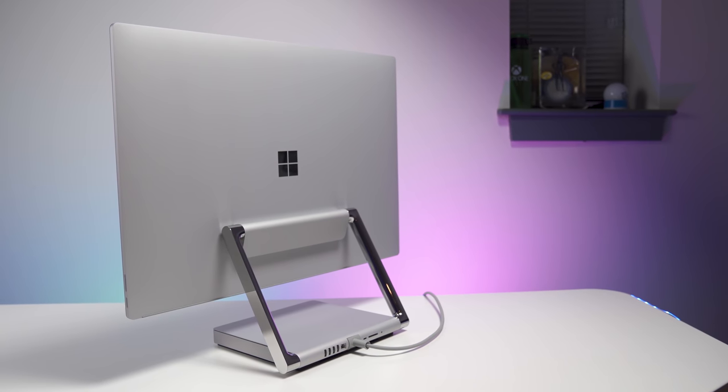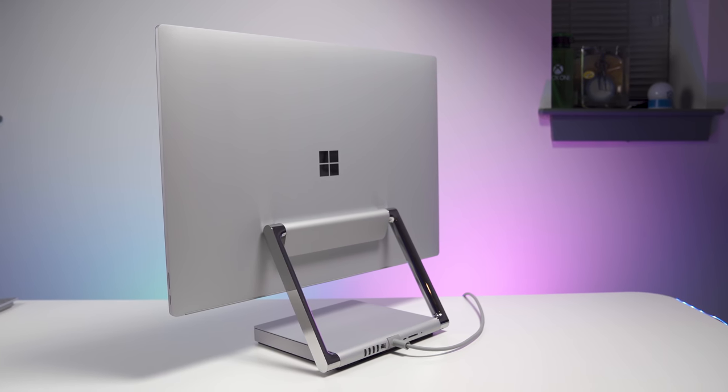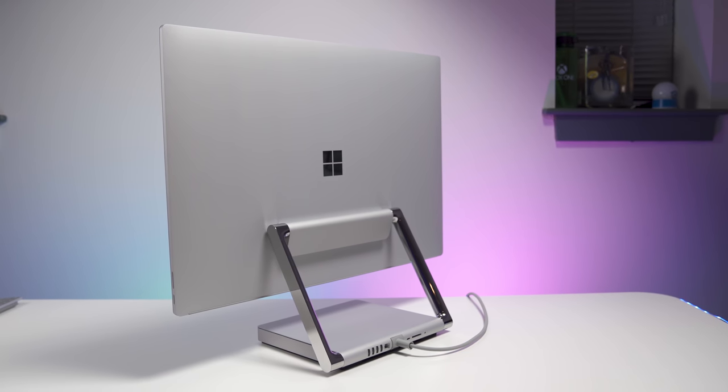Luckily, the Surface Studio 2 weighs around 30 pounds, so it's easy to spin around and get access to the ports. It's much easier if you run a hub off of it, but yeah, not the most accessible ports — but it looks pretty awesome from the front at least.